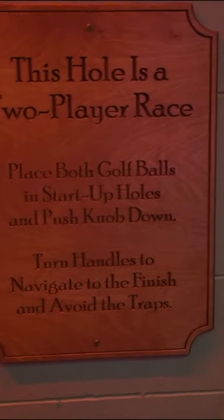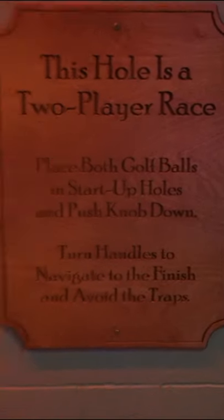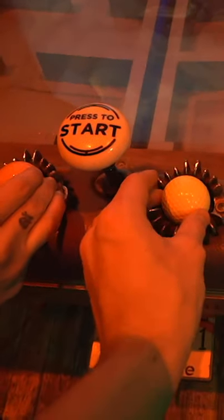Place both golf balls in the startup holes and push the knob down. Turn the handles to navigate to the finish and avoid the traps. All right, so you put both our balls in — you ready? Yeah. Three, two, one, go!